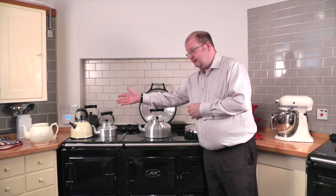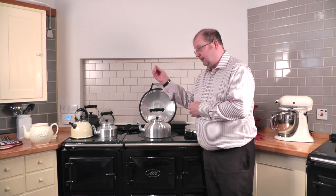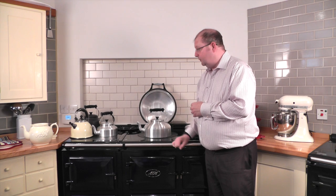We also have some stainless steel kettles, either coloured — as with the cream one — and also with a polished exterior. Some of those have whistles.